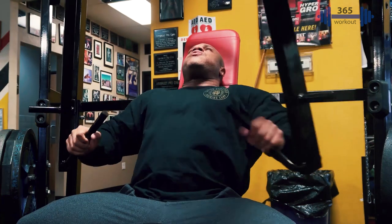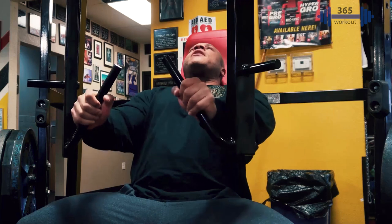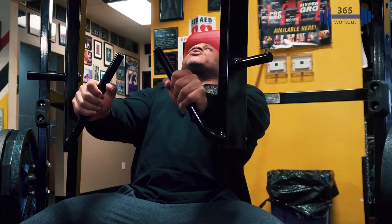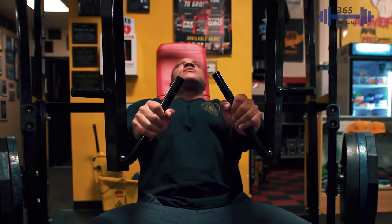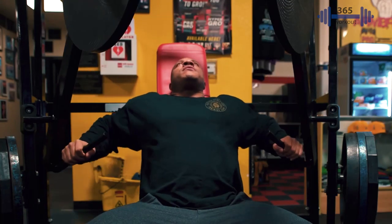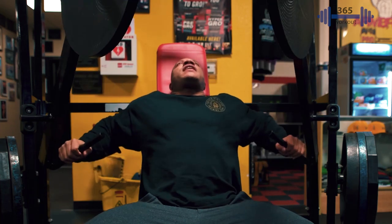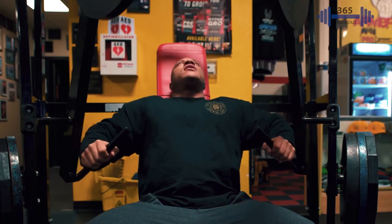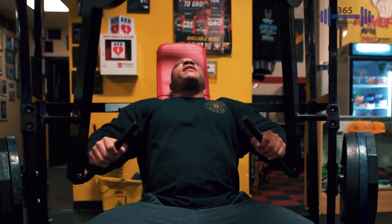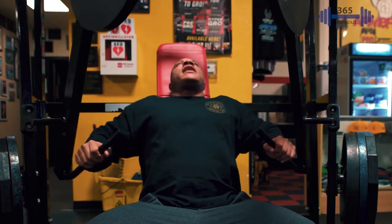I know a lot of the time we want to go really fast. The problem with that is we're not squeezing at the very end, which is the key portion of this exercise. We want to be able to squeeze the entire time, and that's going to allow us to have a lot more muscle activation on the wider area of the pecs and the lower area.